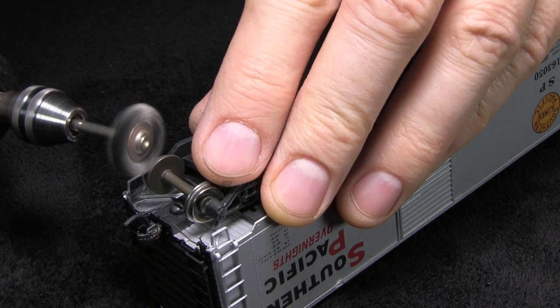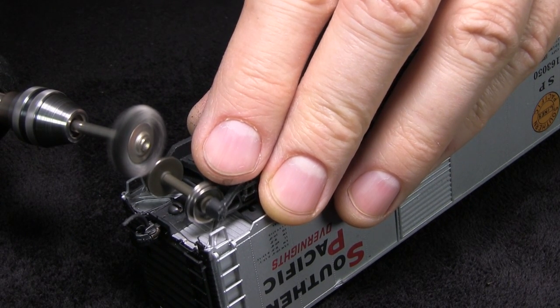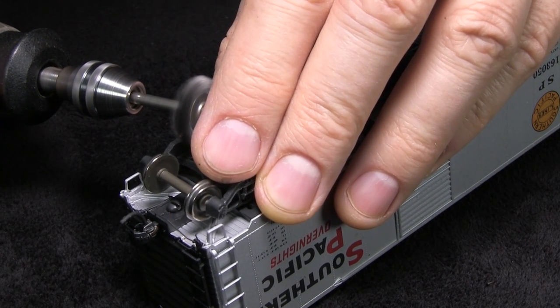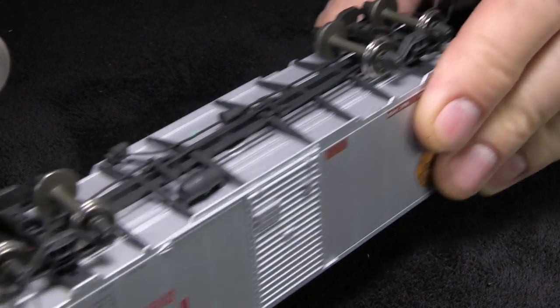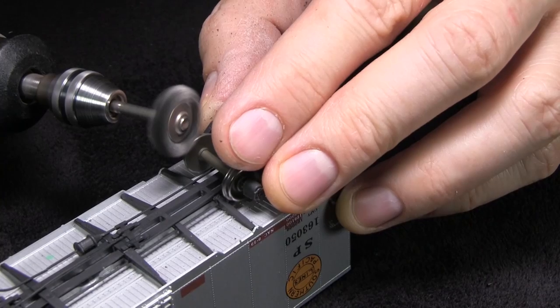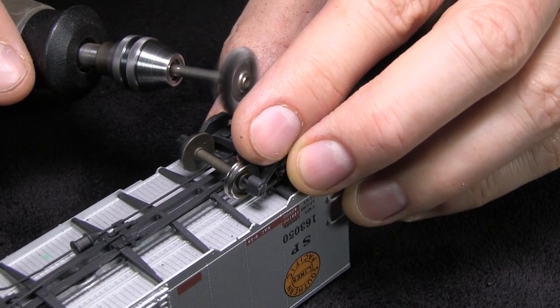The car has been turned around now and you can see how shiny the wheel tread is there where Dan's index finger is. Basically it's just using the wire brush to buff out the paint on the wheel treads. It works really well.